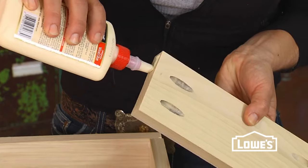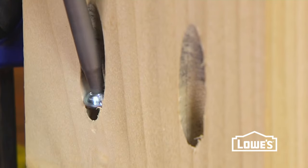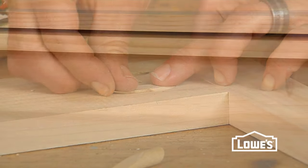To build your piece, you want to align your parts and use wood glue to strengthen those joints even further. Clamp your boards and then drive your screw. A little tip: if you let that glue set up for a few minutes, it makes driving the screw easier because you don't have to worry about any of your boards shifting. There are also wooden plugs available for whenever you need to position your holes on the outside of your piece.